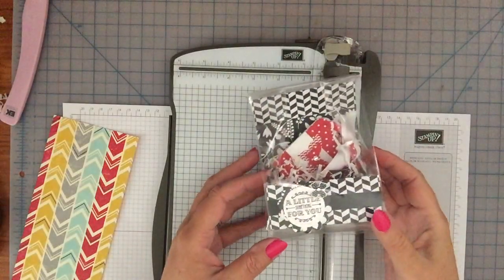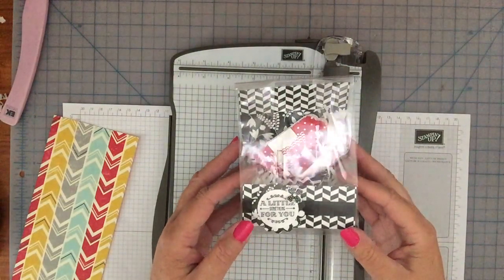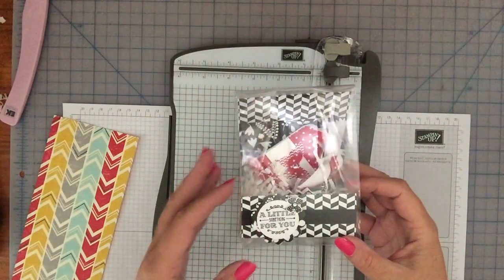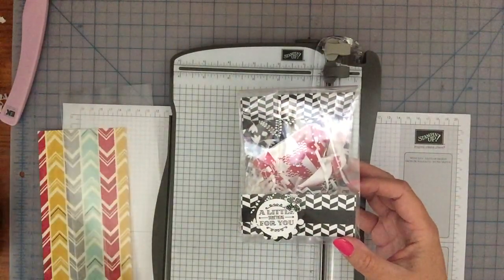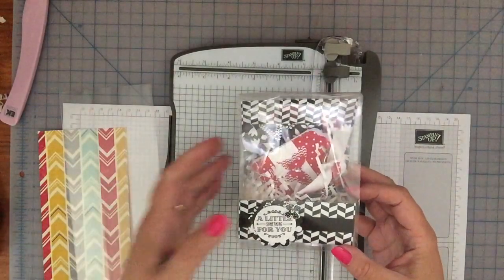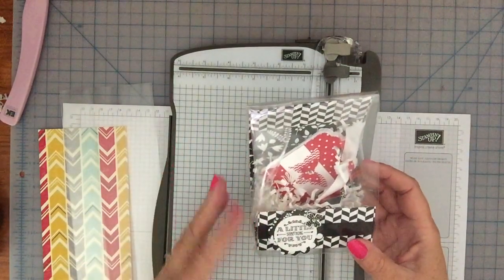Hey there, it's Terry. I'm going to show you a really cute project today that we learned how to do at convention a couple of weeks ago in Salt Lake City. This is a Stampin' Up gusseted bag. They come in a package of 25, they're 4 inch by 10 inch, and usually I put shreddies in and put something in there, but at convention they showed us how to make an actual liner out of designer series paper.